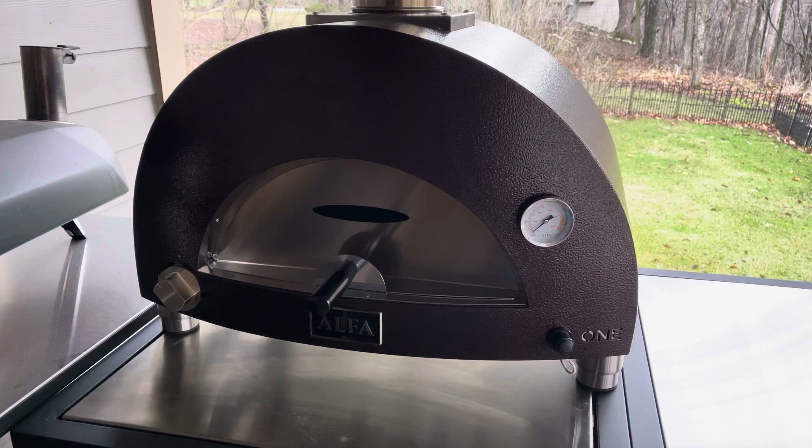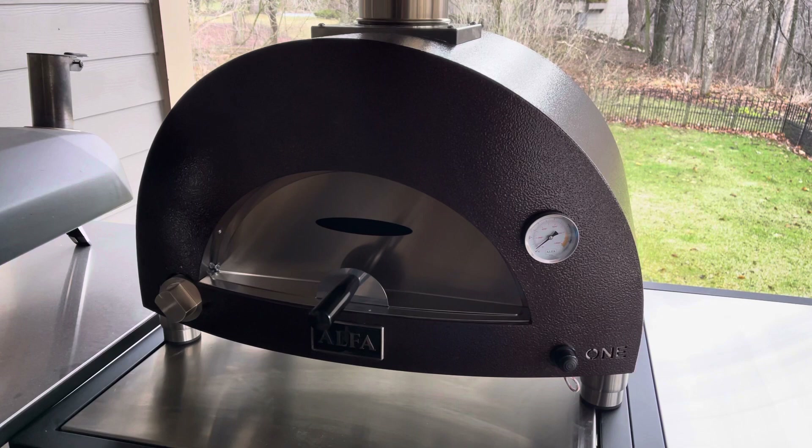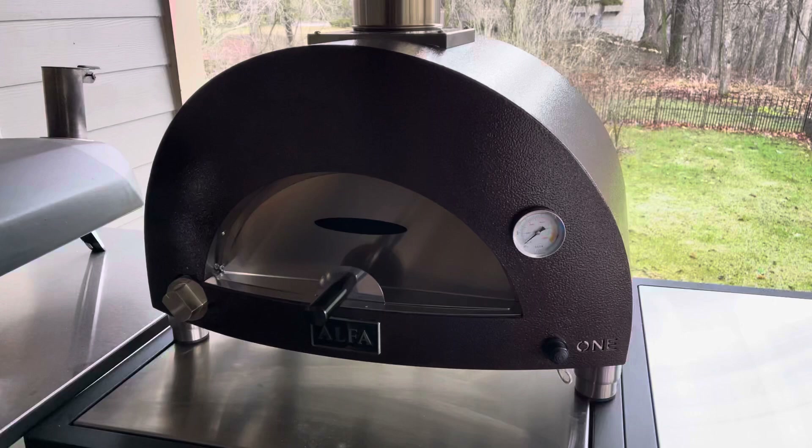What I wanted to make a quick video about is how easy it is to convert this from propane to natural gas with the included conversion kit. When you buy the oven, everything you need is going to be there except one piece, and I'm going to show you what that piece is.